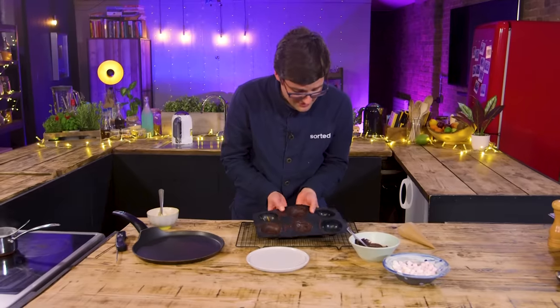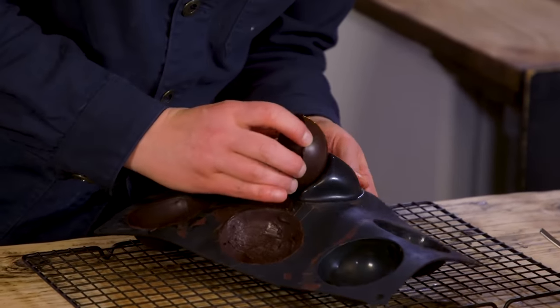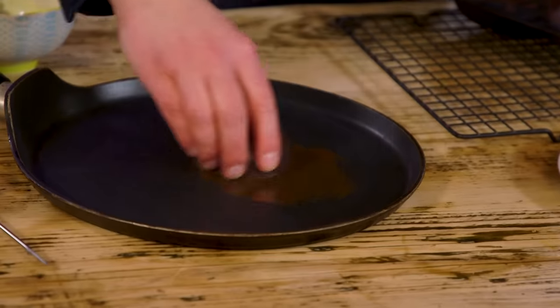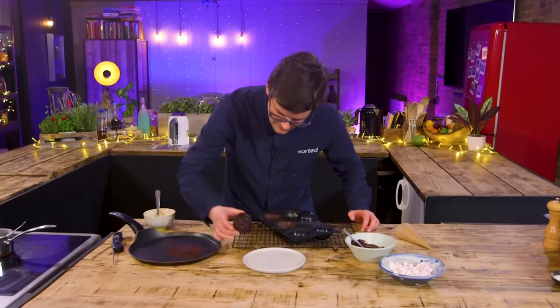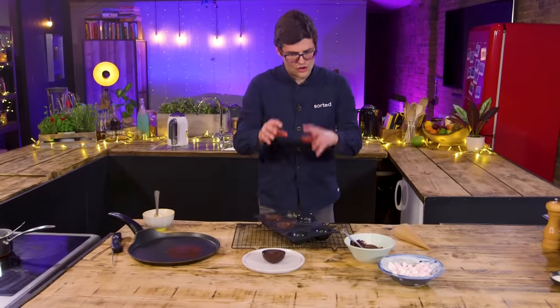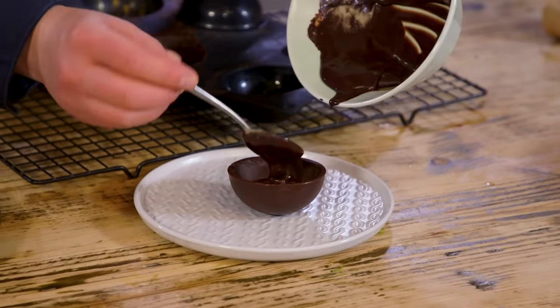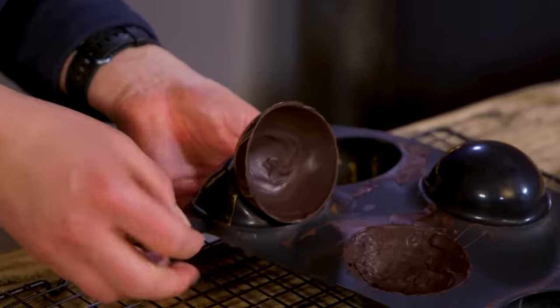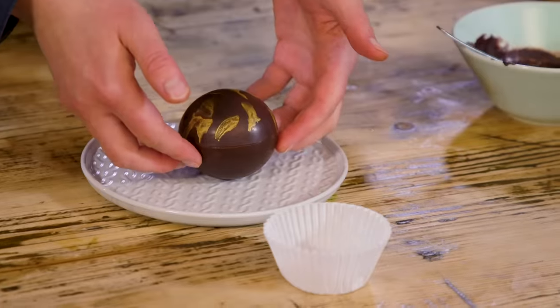How are we looking? They've set up, they're tempered nicely. I think they're a bit thick but they are beautifully, beautifully shiny. That is a preheated pan — that's how you melt them together so you've got a join. That's our coffee liqueur paste, our marshmallow filling. A glitter top, melted chocolate becomes the glue and we end up with the chocolate bomb.